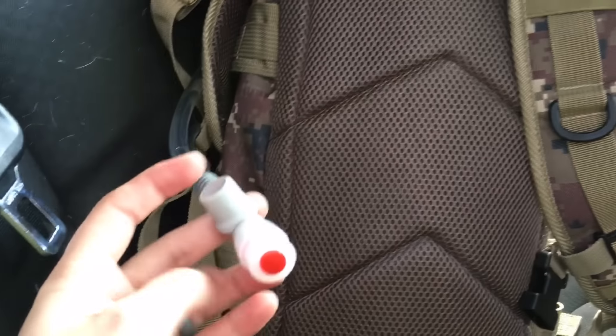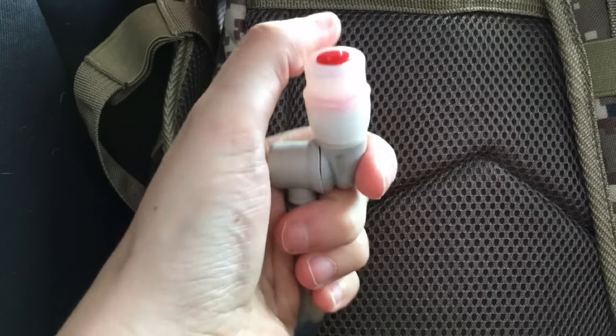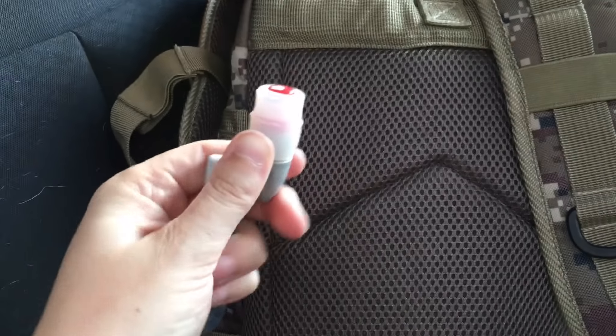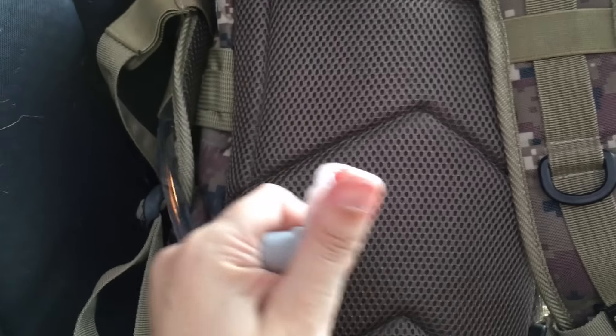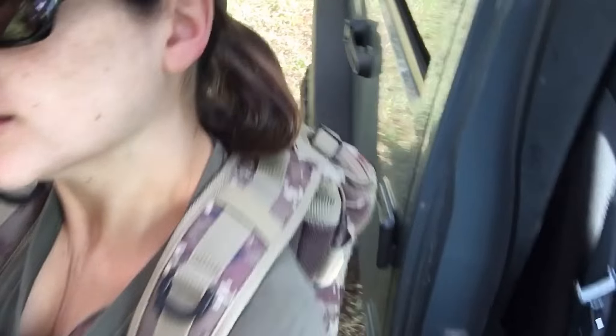The straps are nicely padded — not overly padded, just padded enough. The back is really nicely padded too. I've already put it on a few times and it's pretty comfortable. It took me a second to figure out the water valve — you turn it one way and water comes out, turn it the other way and no water comes out. Pretty simple. And like any good backpack, it has both a chest strap and a waist strap, which is nice. There it is on me right now — we're going to go test it out.